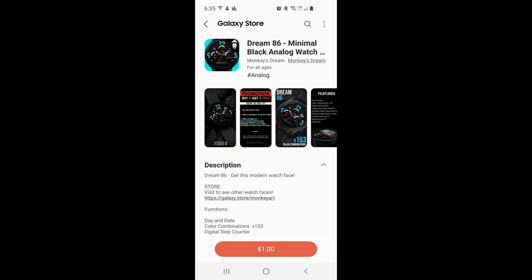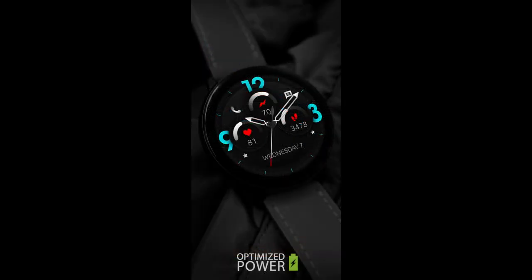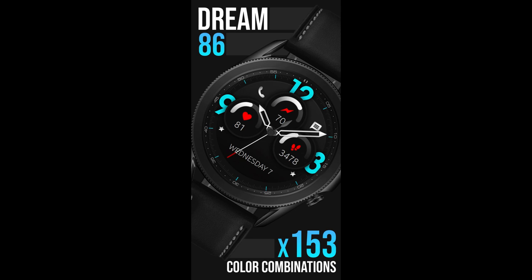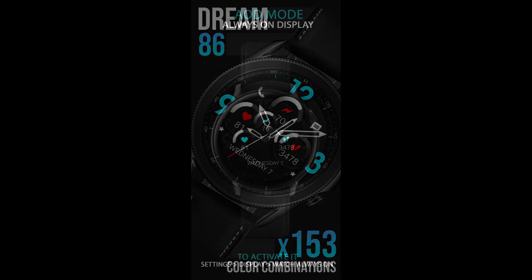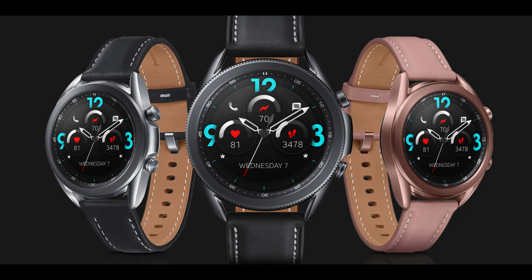Hey everyone, welcome back to another review and giveaway, and thanks for taking a couple minutes out of your day to support both the channel as well as all the developers that provide us with awesome designs for our smart watches. On today's show I want to share another new all-analog design from our friends at Monkey's Dream. This one is called the Dream 86 model, and it comes with some bold large digits, useful health and activity stats, as well as some colorful theme accents that you just have to see.